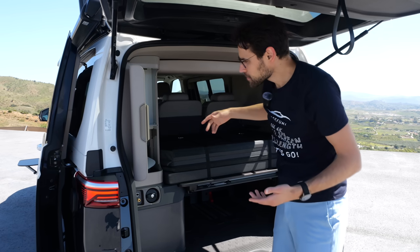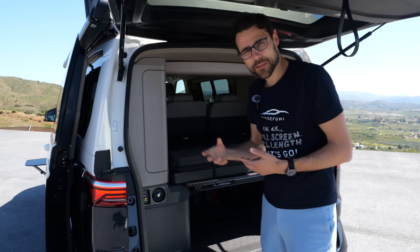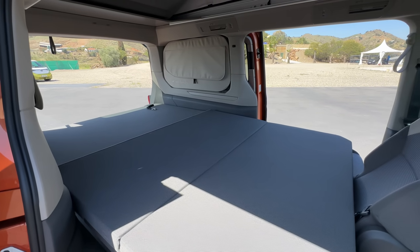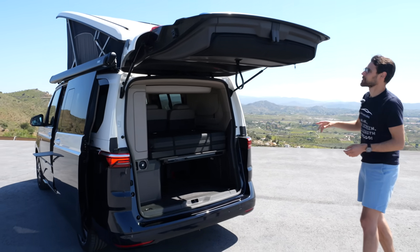If you're a cooking person, you'd go for the Ocean. If cooking is not important and you want more flexibility, more space inside, also for sleeping — maybe with four people — then you'd rather go for the Beach model.